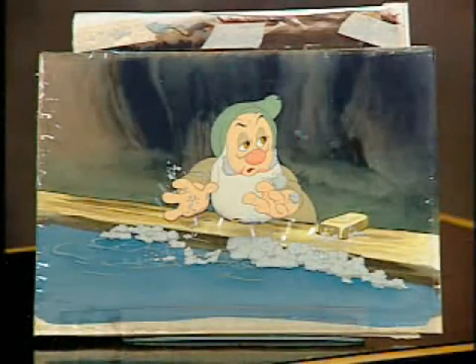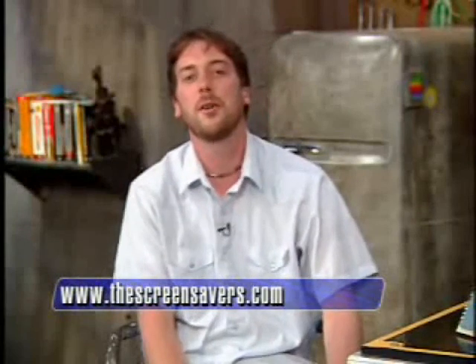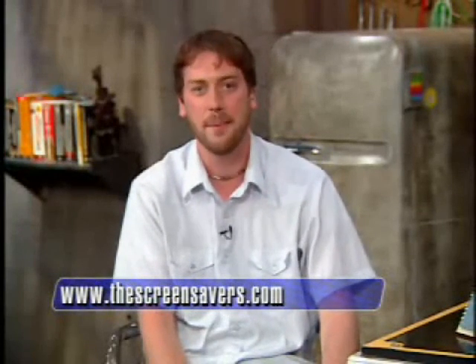Thank you to Ron Starr from SR Laboratories Animation Arts Conservation Center. If you'd like to learn more about Ron Stark and his cartoon clients, head to thescreensavers.com for more images and descriptions about the tech of cartoon restoration and SR Labs.